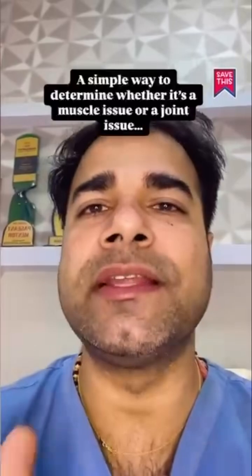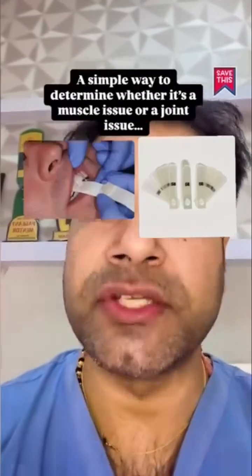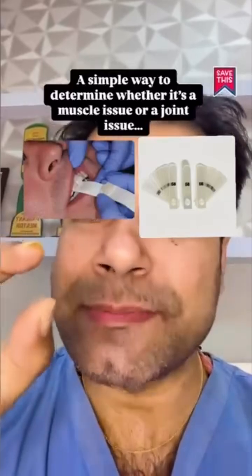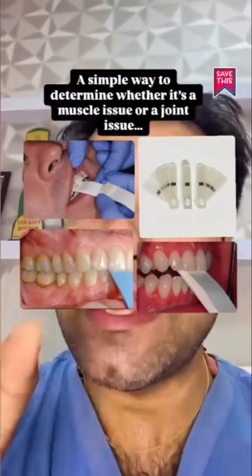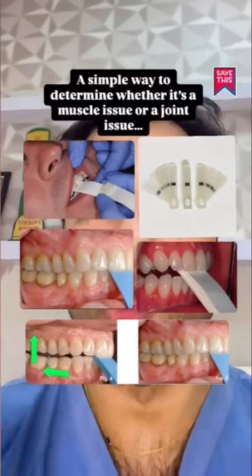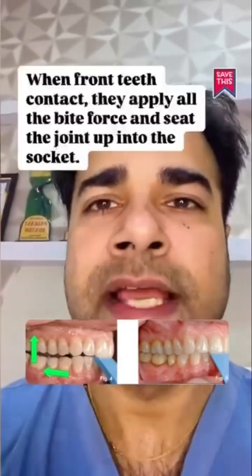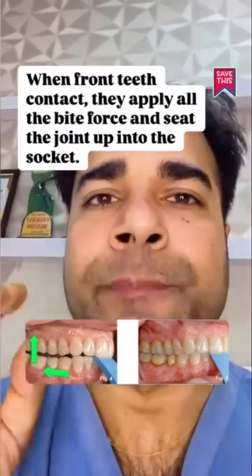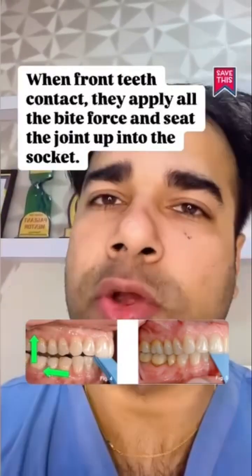A simple way to determine whether it's a muscle issue or a joint issue is through the use of a leaf gauge. Loading the joint by having the patient bite down on a leaf gauge is effective because the anterior contact only loads the joint at 60% of the bite force. That means that when the front teeth contact they apply all the bite force and seat the joint up into the socket. If the joint is not healthy, it won't like it.